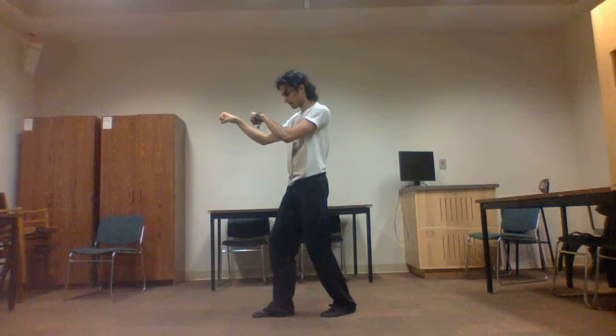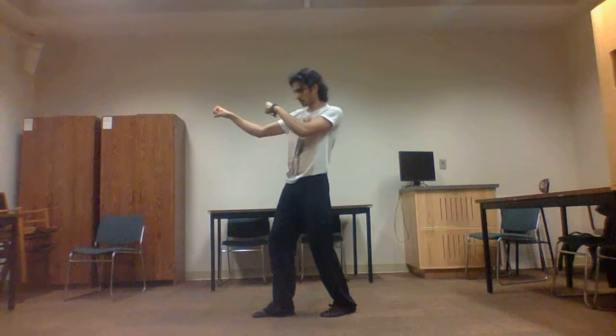Position 13. Right arm draws bow. Left arm extends horizontally. Weight on left foot still.